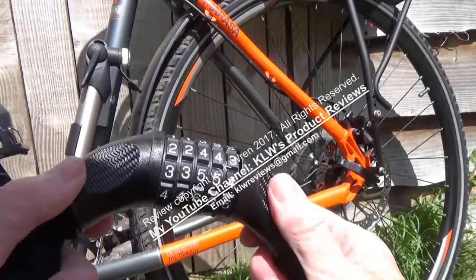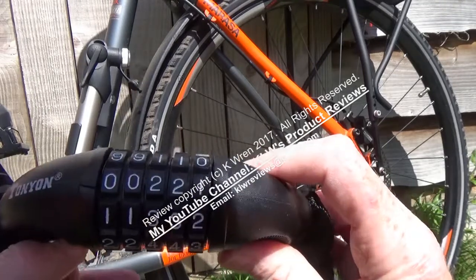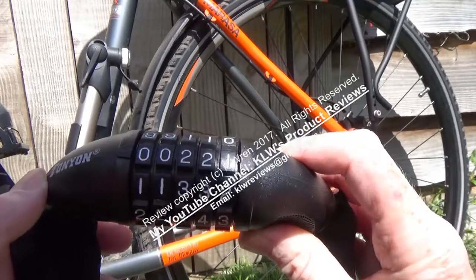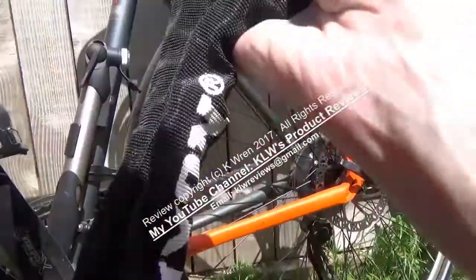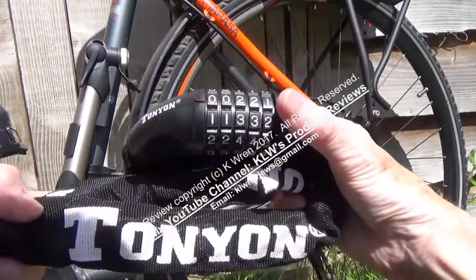It's not going to be as secure as a lock with a key, but it is a very good, quick and easy lock to use which I have been using for the last six weeks and I still have my bike, so that says a lot for it. A lock that I would recommend for quick and easy use.